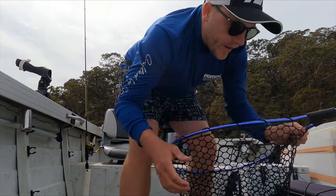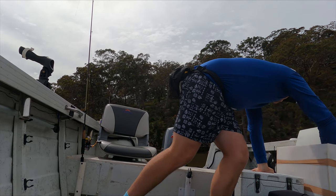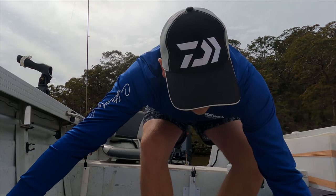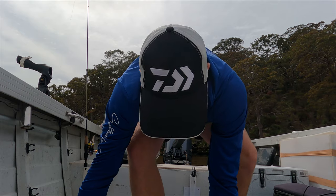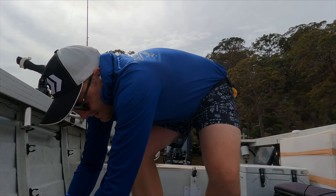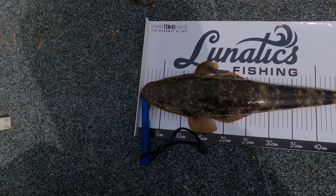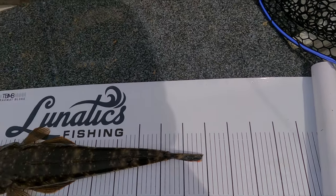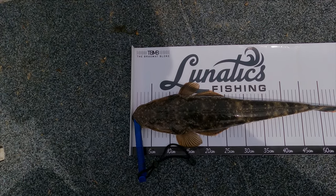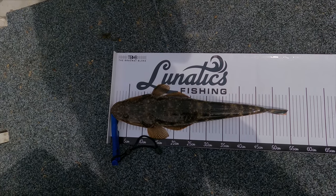Let's get the measuring tape out and see how big this one is. Perfect eating size. So it is 54 centimetres - 54 centimetre flathead, absolute belter. There you go, on the brag mat - the bloke brag mat with my logo on it. Can't beat it. 54 centimetre flathead.